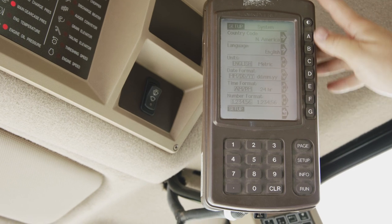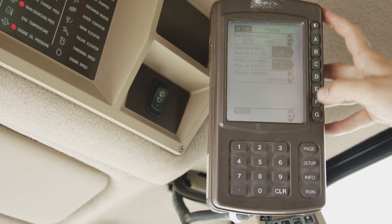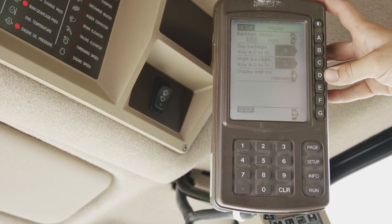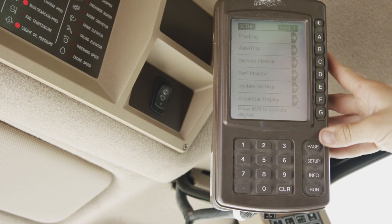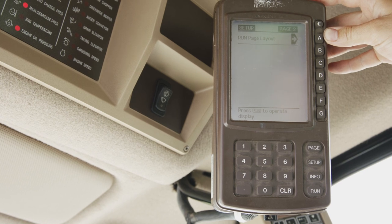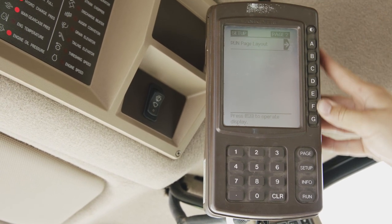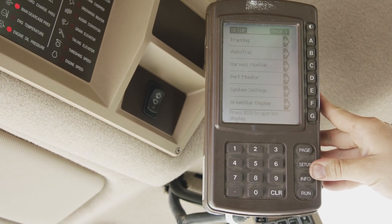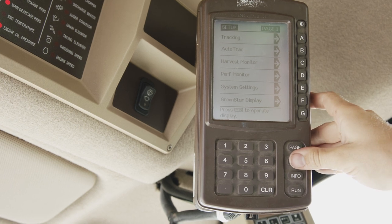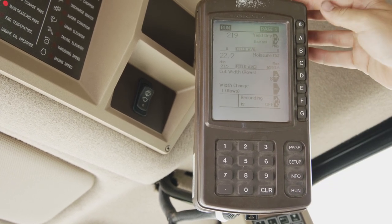Hitting back and getting into system settings, here we can change our language, time and date format. In our Green Star display, we can also change the light and our display address. Going into page two will bring us to our run page layout. If any inconsistent results within your harvest monitor, you can reset your run page. Going back to the setup monitor, we will hit run and you can now continue harvesting.